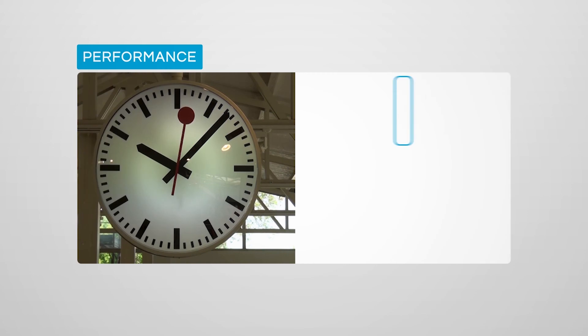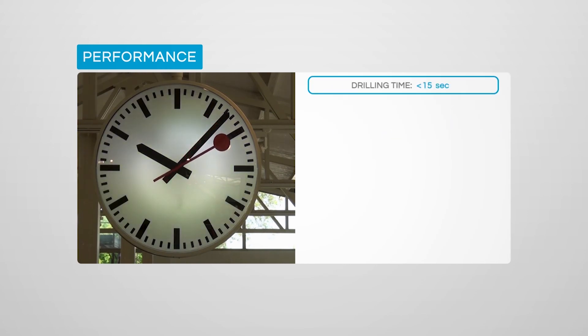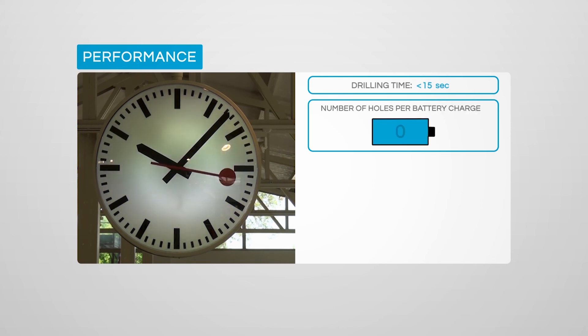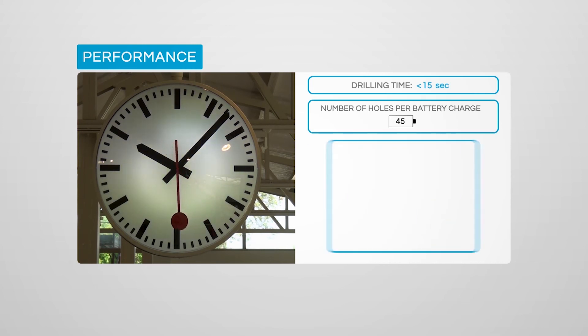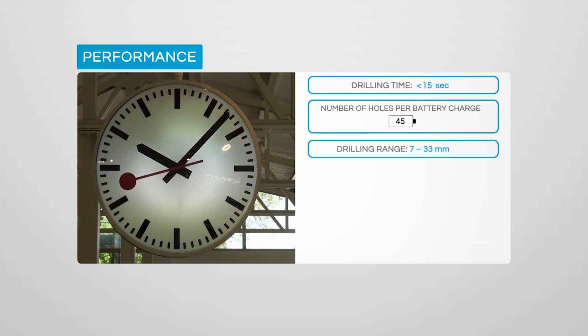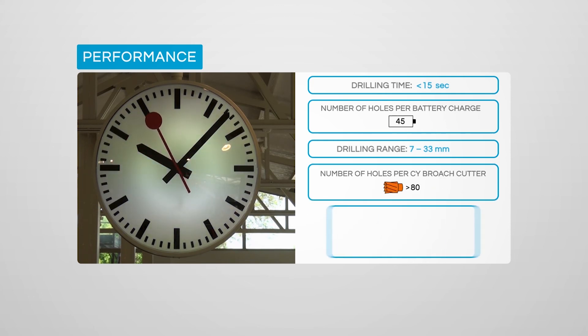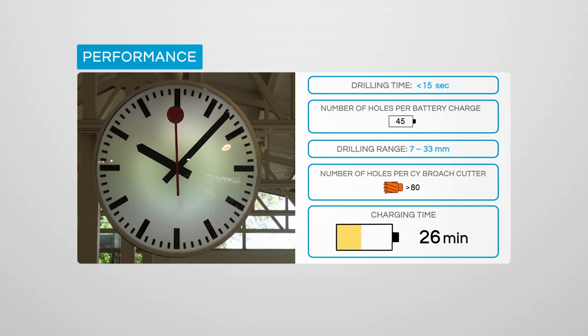Drilling time is reduced significantly: holes can be drilled in less than 15 seconds when CY Cembre broach cutters are used. Using a CY190 broach cutter, 45 holes can be drilled with one battery charge. The wide drilling range of 7 to 33mm covers most railway applications, and Cembre CY cutters can drill more than 80 holes. The 36V battery has a 60-minute recharging time.